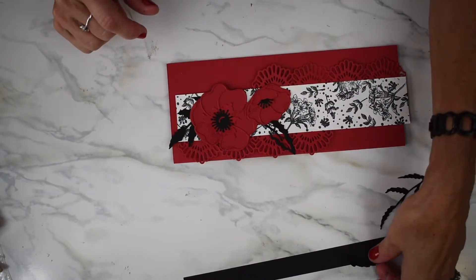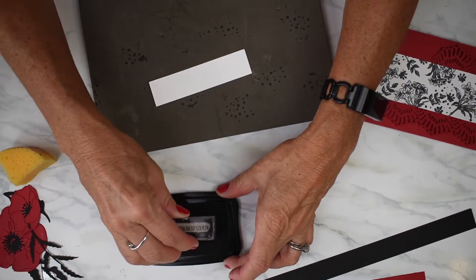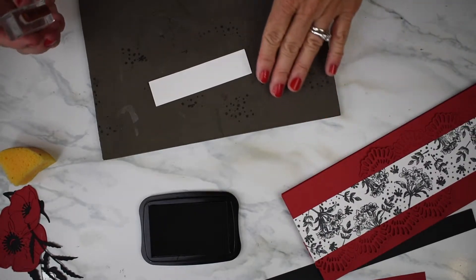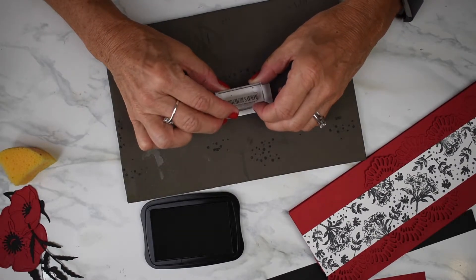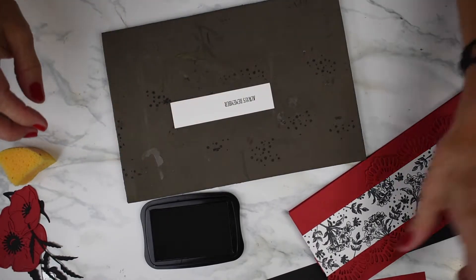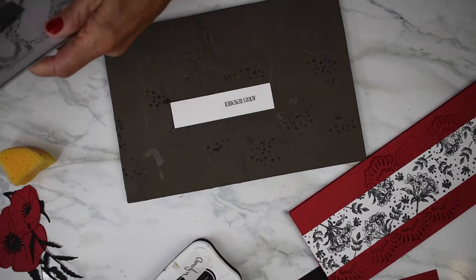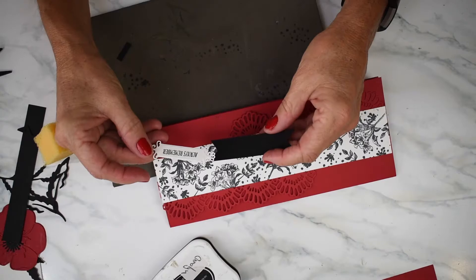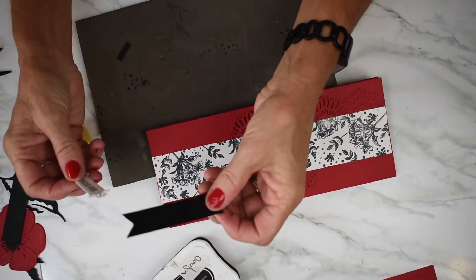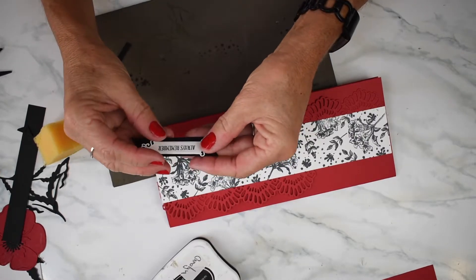Now I'm going to figure out how I want this on my card — you've got to play with these sometimes. Before I glue all my poppies and leaves on, I'm going to stamp my Always Remember first. I'm going to take my ornate dies and run this through my big shot. I cut out my Always Remember and took a piece of black cardstock and flagged the ends. Now I will glue my piece on.